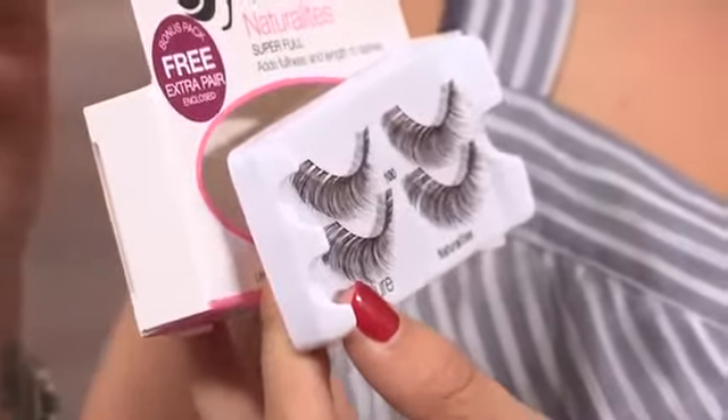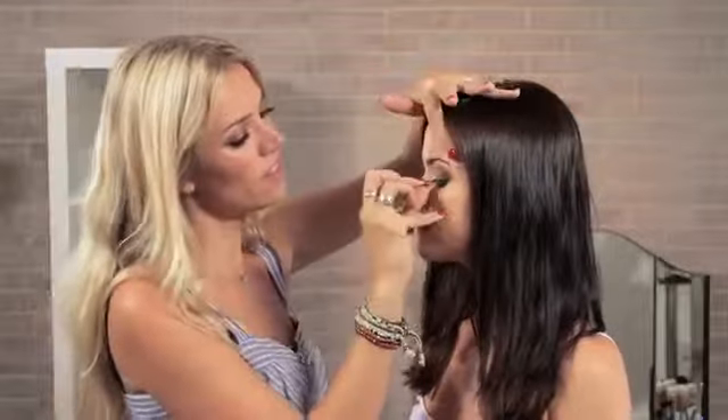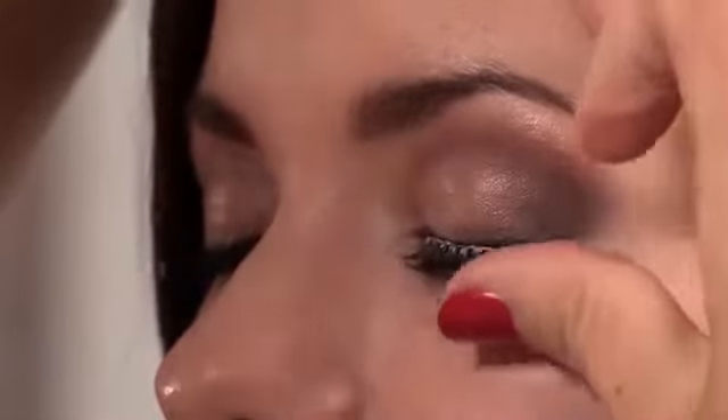Now I'm on to the lashes. I'm using this pair by Eyelior — it actually comes as a double pair for the same price, which is really good — and the one I'm using is called Super Full. I'm going to use the glue that comes with the set, putting the lash glue on the lash line. It's a really good idea to let it go tacky — just wave it about for a few seconds before applying, you'll find it a lot easier. I'm placing the lashes on the lash line as close to it as I can possibly get, then holding them until the glue dries. Another tip is to take a cotton bud and just smush the glue in.